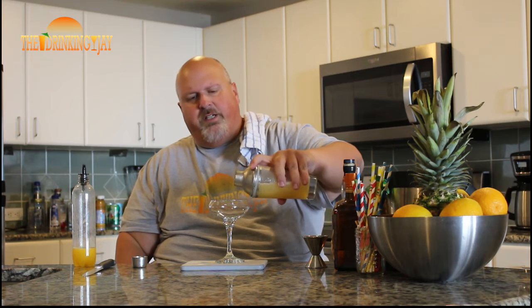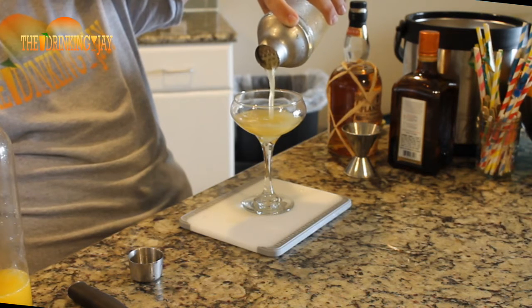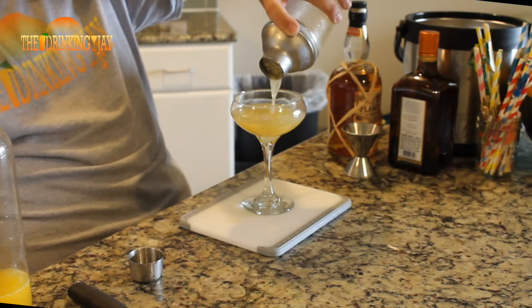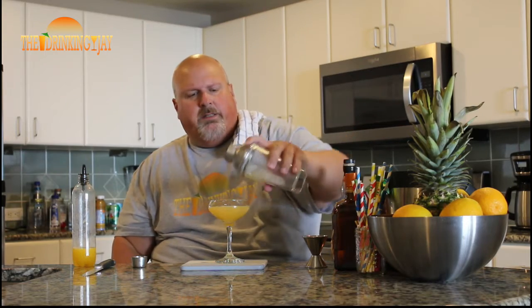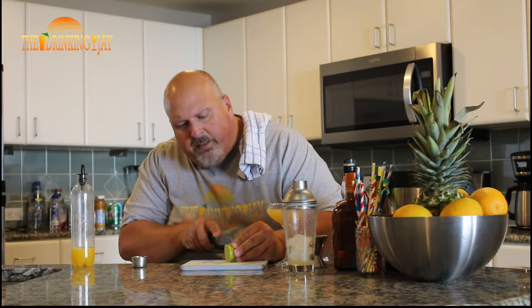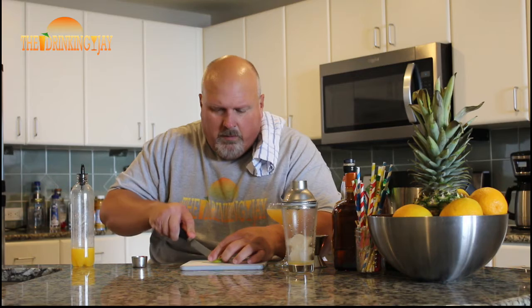We're going to serve this in our coupe glass, just like a margarita or a daiquiri. Look at that — it looks so much like a margarita, but that Plantation 5-Year gives it a little more color. Now we are going to garnish this with just a bit of a lime wheel. I always crush these things with my big fat hands. There you have it, folks.